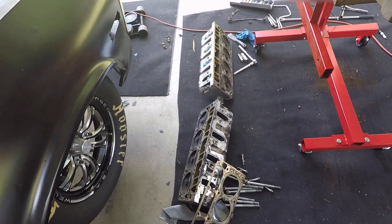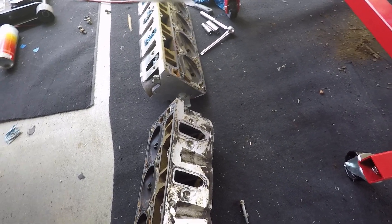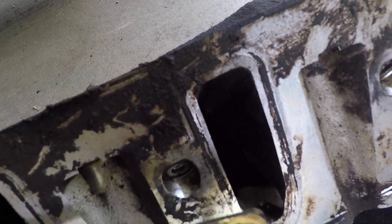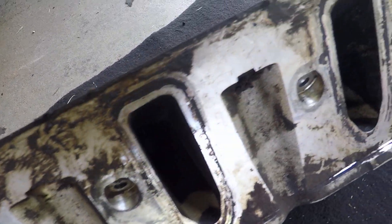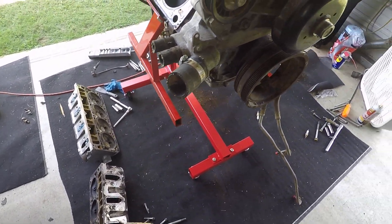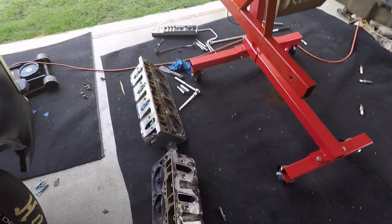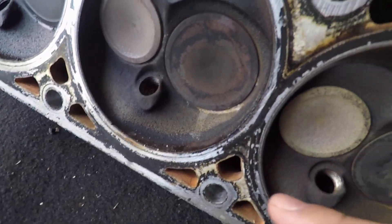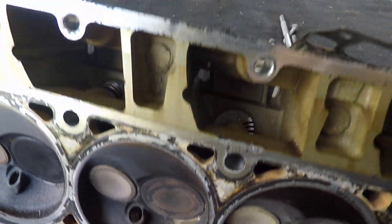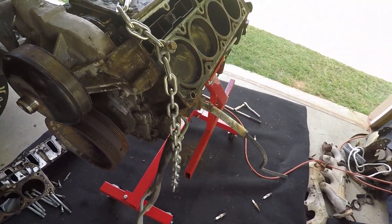The heads look pretty good, but the intake ports are really dirty with a lot of build-up in them, so they'll need some cleaning. It also looks like possibly they might need a valve job — looks like this valve has been leaking some.